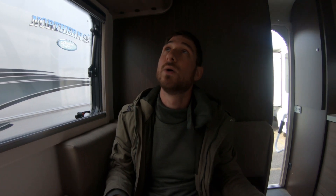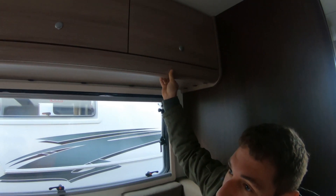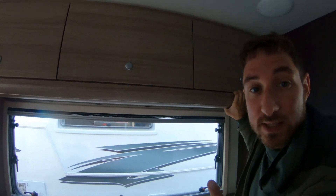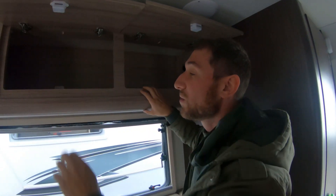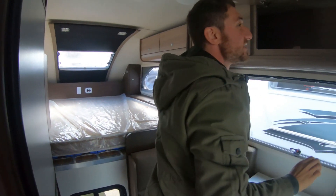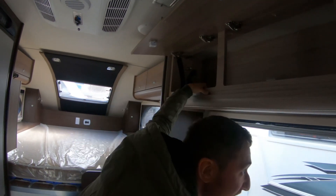Looking at the cabinetry above, I see a piano hinge here that goes all the way across — I wonder what that does. Oh, I know what this is — I think it's a bunk bed! Yes, this is a bunk bed, this is really cool. We'll talk about the ginormous bed over there, but I think this thing has a bunk bed. I have no idea how to get it out but I know there is one in here.